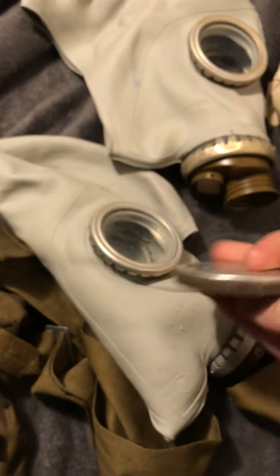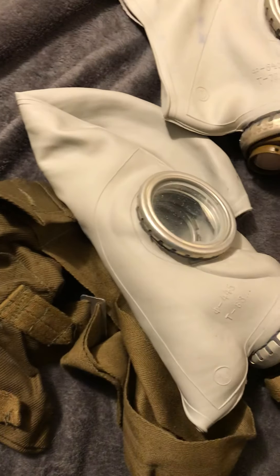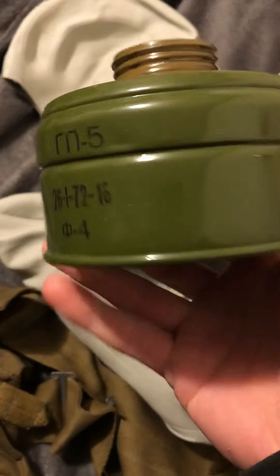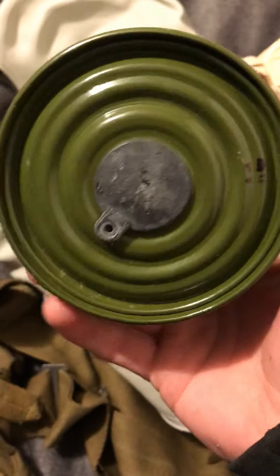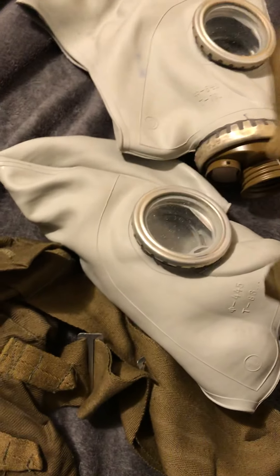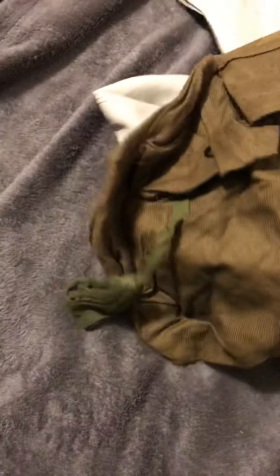I got some extra thing — I think there's an extra eyepiece, I'm not sure. I got my filters. This one's supposed to be the asbestos-free one, because apparently the old ones had asbestos in them, which obviously isn't helpful. And I got the bag.